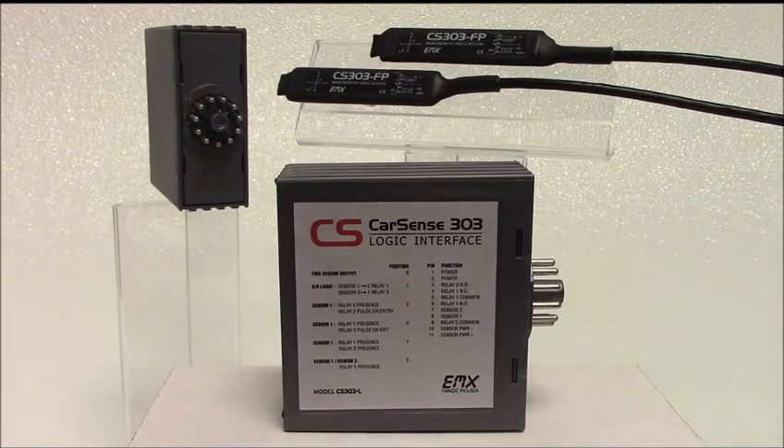The unit is housed in a durable plastic enclosure with a standard 11-pin connector. The logic interface is used to extend the detection area by using two sensors without the expense of separate controllers. The features provided by the CarSense 303 logic interface simplify complex installations with unique requirements.